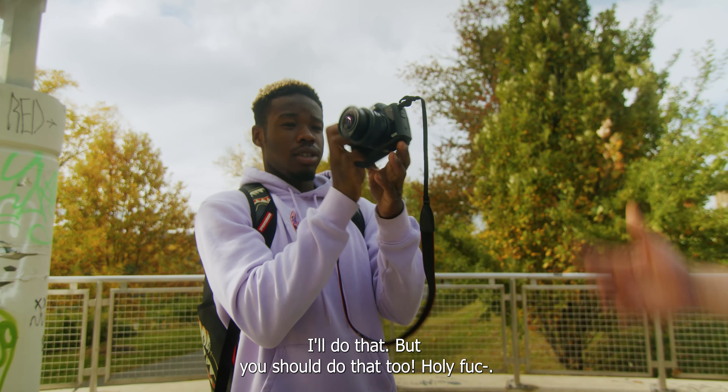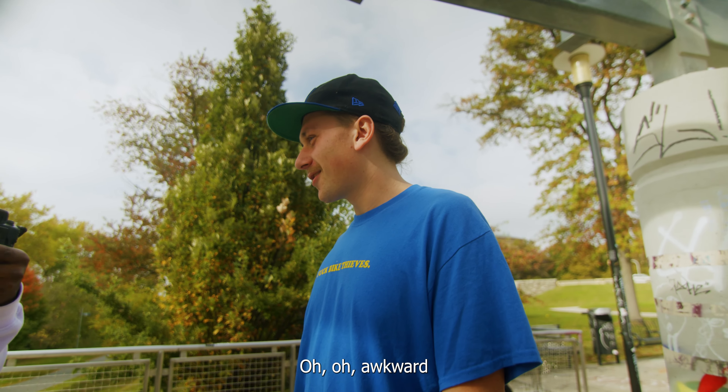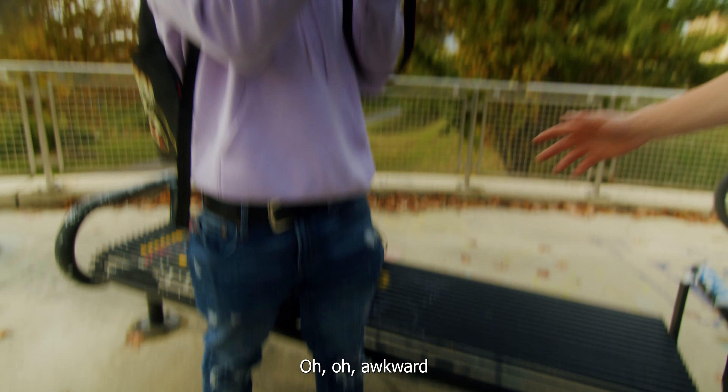I'll do that, but you should do that too. Holy... I mean... I was talking to the people watching the video. Oh. Awkward. I love all these cameras on.